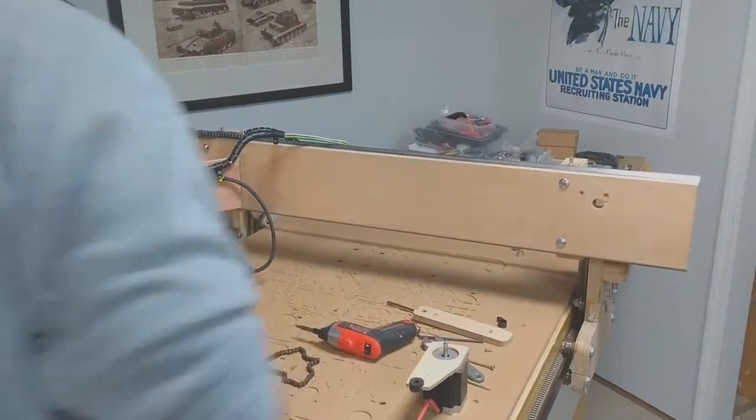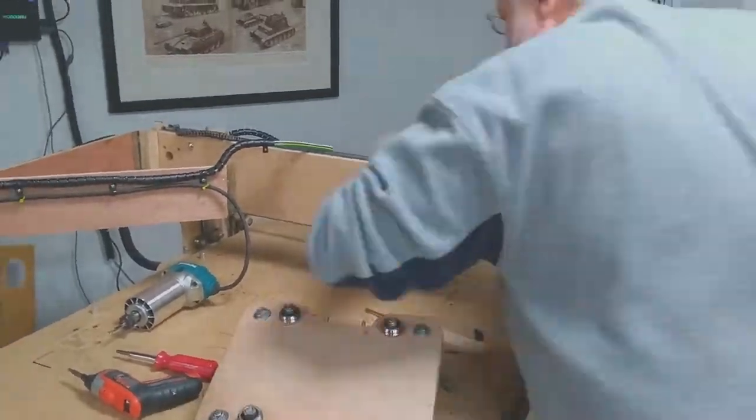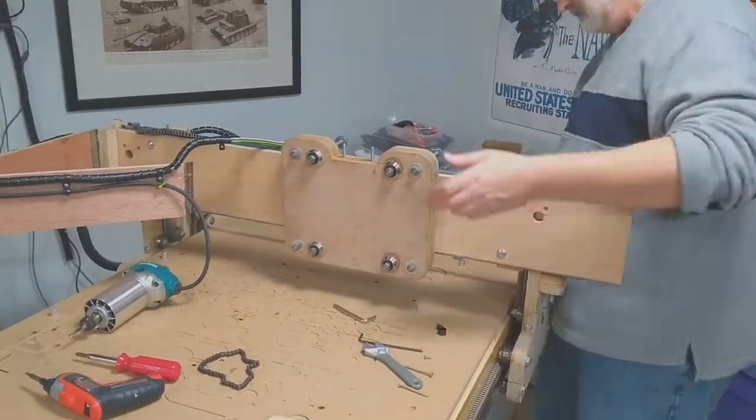They are not easily seen, but I am removing the wiring from the old Z-Axis assembly. And the new carriage.